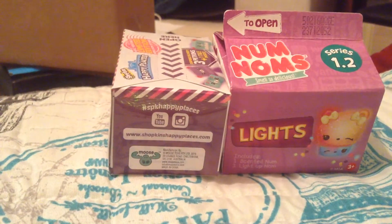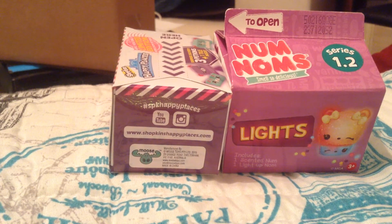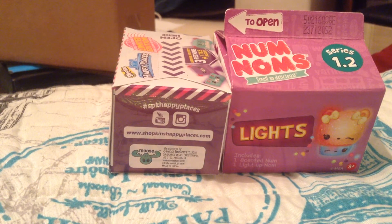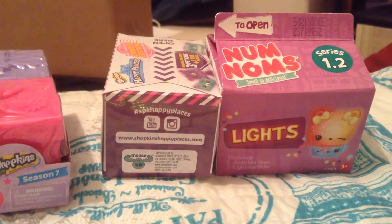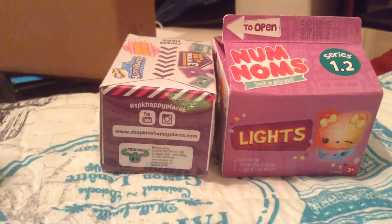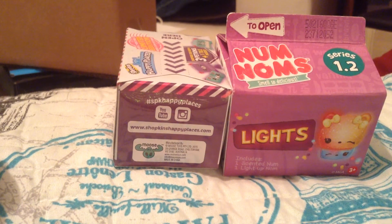I'm going to be opening this one first. I'm just going to do this over here so I can see. Maybe you might be able to hear the crinkling a little better. It's my stomach — it's midnight.